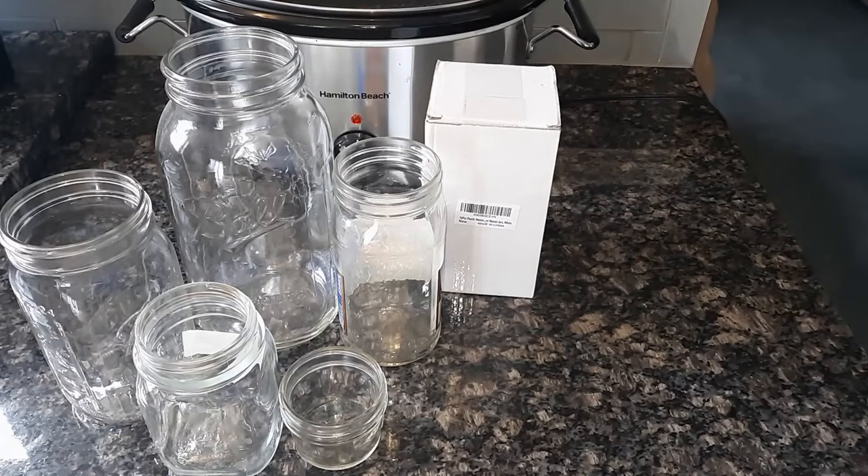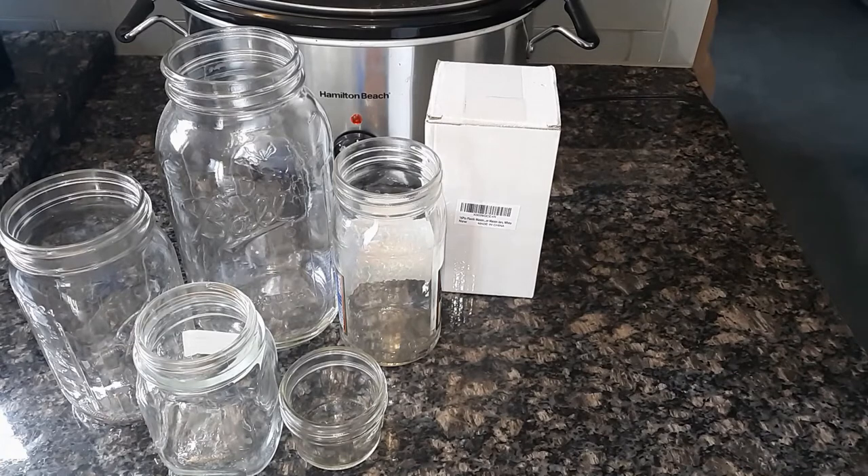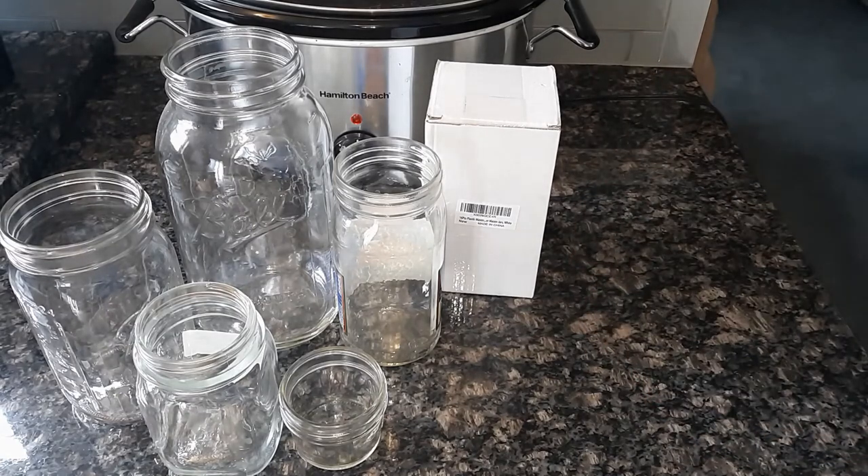Hey, it's Rick and welcome back to my channel. This is going to be like a part four on our prep series. If you didn't see those other ones, look up there at the top at the prep series I have for different containers — if you're doing intermittent fasting or just regular storage.